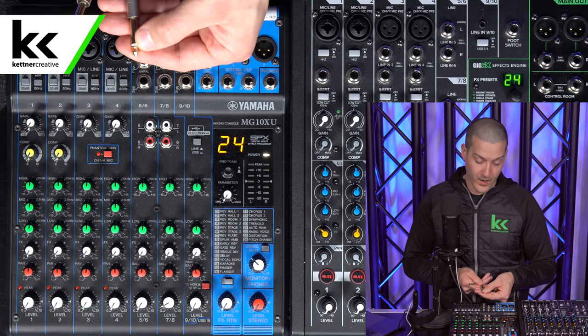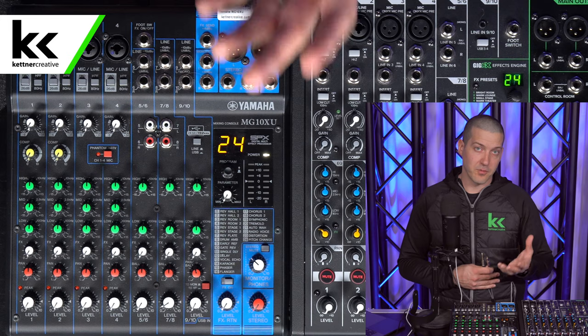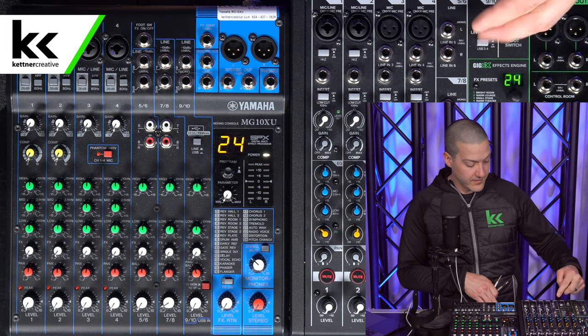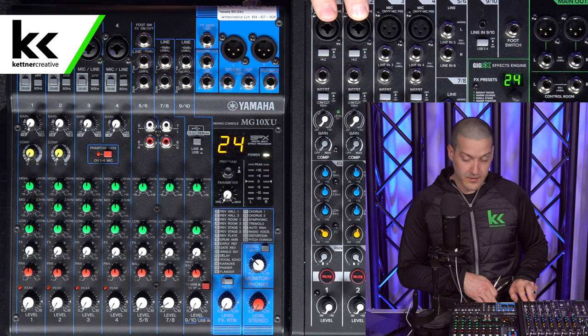Most people by default will plug in the white end of the cable because that's the left ear — if you're going mono, most people say just use the left side. On the Mackie mixer we have the same inputs: channels six and seven are a stereo quarter-inch input, and we have combi jack inputs just like on the Yamaha.